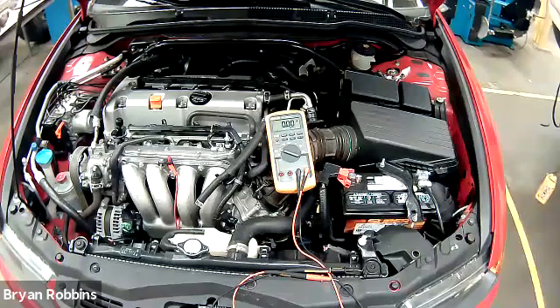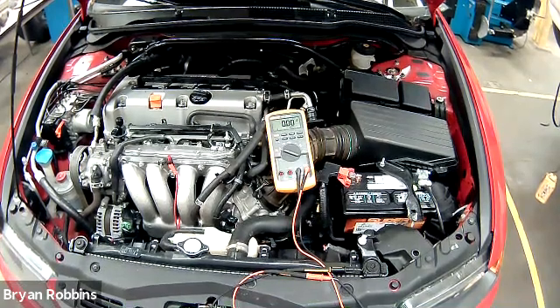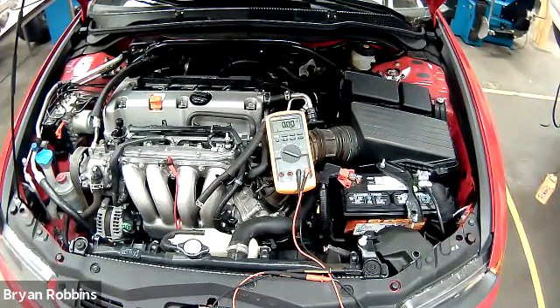Our next voltage drop test is going to be probably one of the most important ones, and that's the alternator voltage drop test. There are a lot of people out there that test an alternator in a very quick, sort of cheap way, where they just test the voltage at the battery with the engine running. And if the battery voltage is low with the engine running, they immediately say replace the alternator.